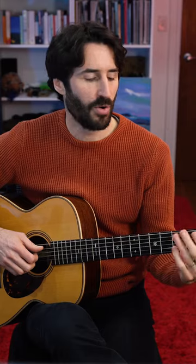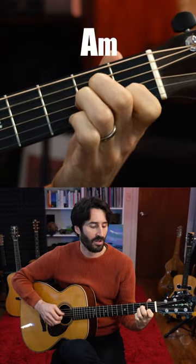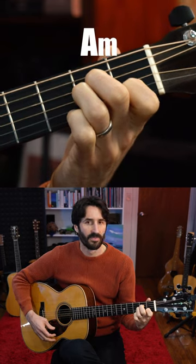So just with those two chords, we get this sound. But there's one more little move we can make between these chords, which is this.